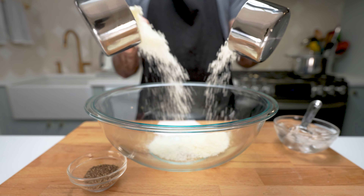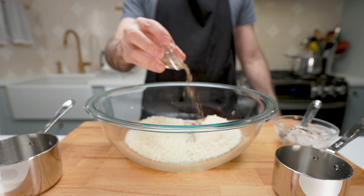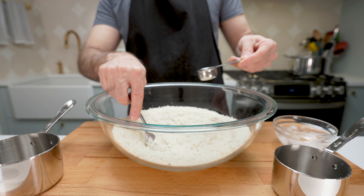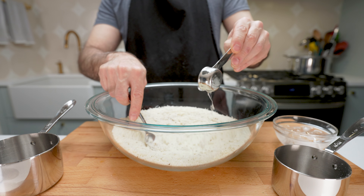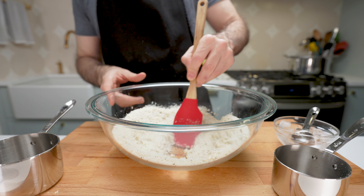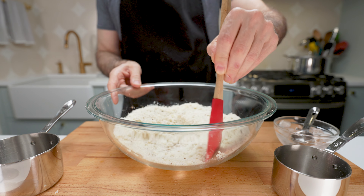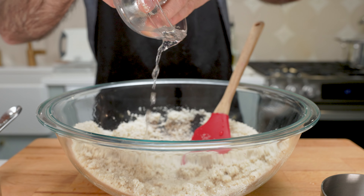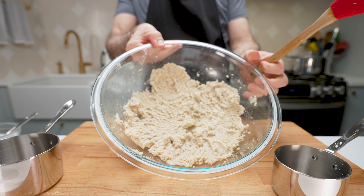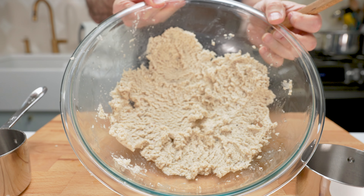In a large mixing bowl, add your cheese and pepper and mix them well to combine thoroughly. Mix in ice water little by little until you get a smooth but thick texture like this. Now that's the only cooking we have to do here, other than the pasta.